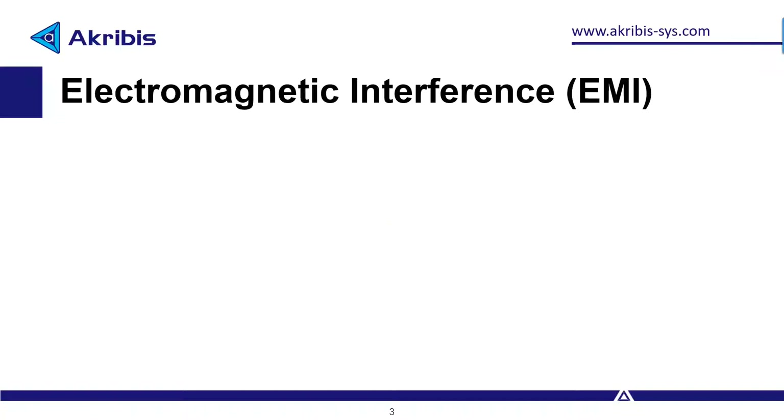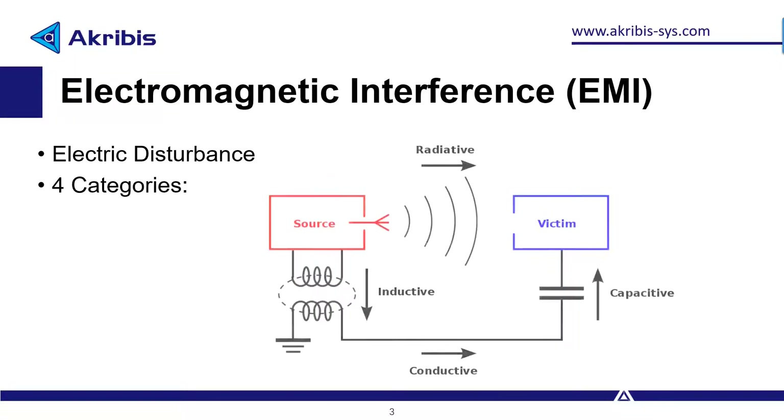So what is electromagnetic interference? EMI is a general term which exists in all areas of electronics. It's used to describe any type of electronically derived disturbance. It's usually divided into four categories: radiative, conductive, capacitive, and inductive.